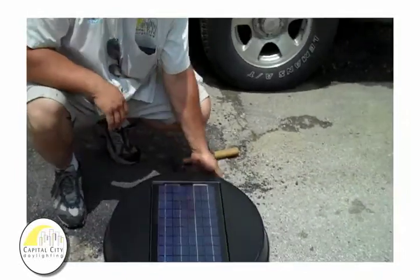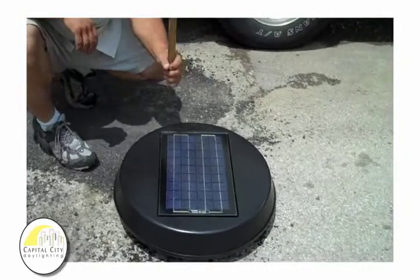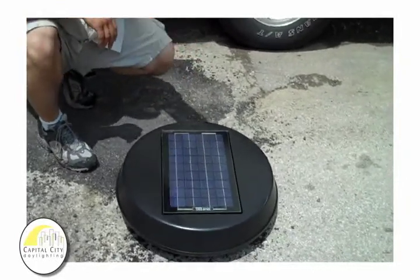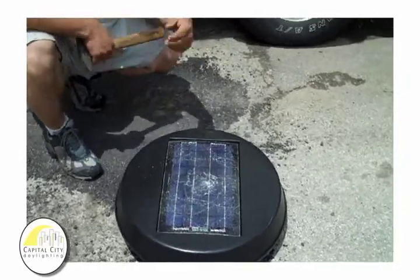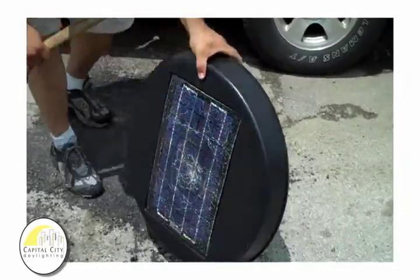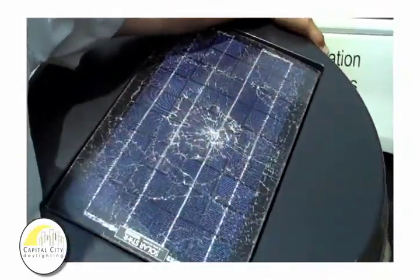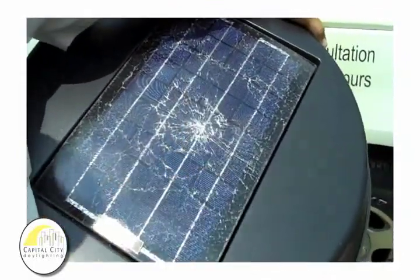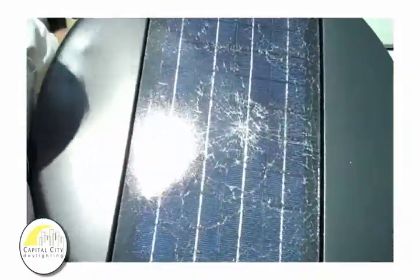Now my trusty assistant will attempt to break it with a straight shot. There you go. Hefty swing with — that's at least a two pound hammer. That will withstand any kind of hail that we can get here in Ohio.